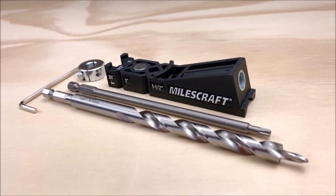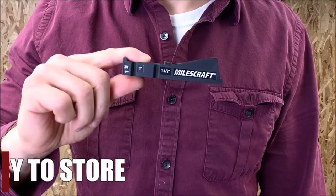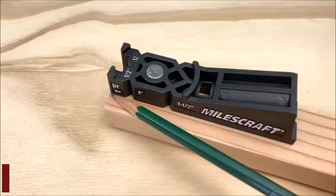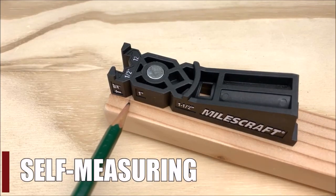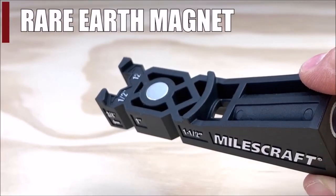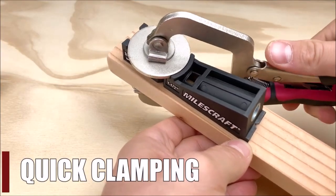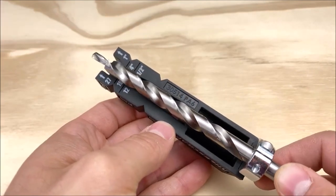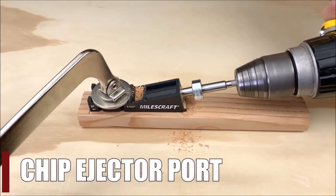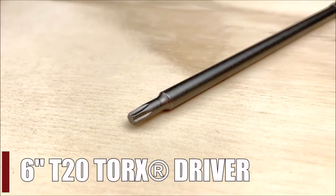Number three: Milescraft Pocket Jig 100. The Milescraft Pocket Jig 100 is a tool designed to make pocket hole joinery easier for woodworkers. It is particularly useful for hard-to-reach areas, including repairs. The Pocket Jig 100 comes with a 3/8-inch HSS step drill bit, a 6-inch magnetic T20 star driver, and a 3/8-inch split design stop collar, providing everything needed to create perfect pocket holes. The Pocket Jig 100 is compact and easy to use, making it an ideal tool for both professional woodworkers and DIY enthusiasts, designed with precision and durability in mind.